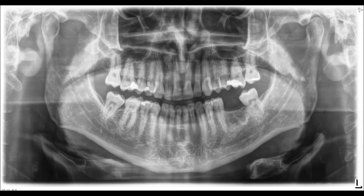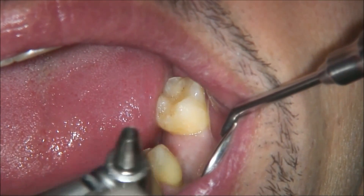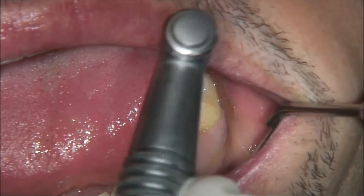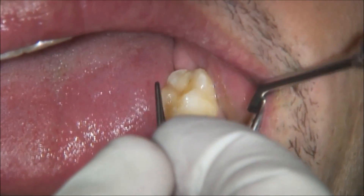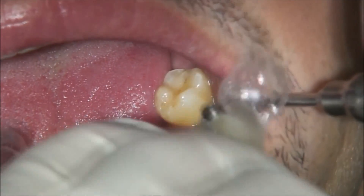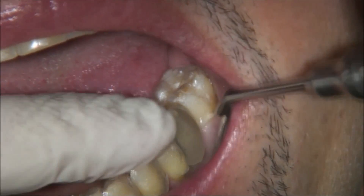Hello, everyone. In cases of adequate gingiva and enough bone quantity, we use the soft tissue punch. We remove the soft tissue on top of the implant insertion site. We measure the thickness of the soft tissue — we have 3 mm soft tissue thickness.